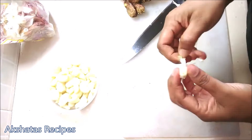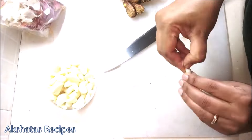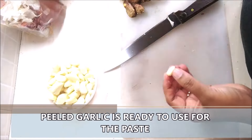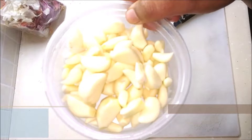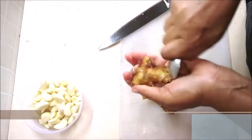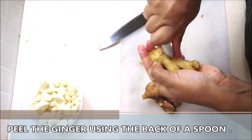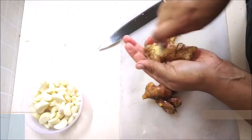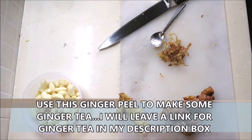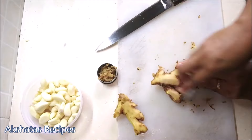We're going to use equal quantities of garlic and ginger. For the ginger, I've thoroughly washed it under running water — that is very important — then dried it with a dry towel, and using the back of my spoon I'm just scraping off the peel. We're going to use this peel later when making tea; I have a recipe for lovely ginger tea and I'll leave a link below.